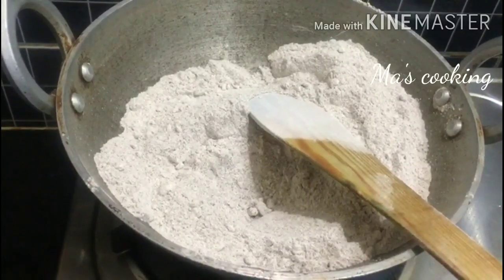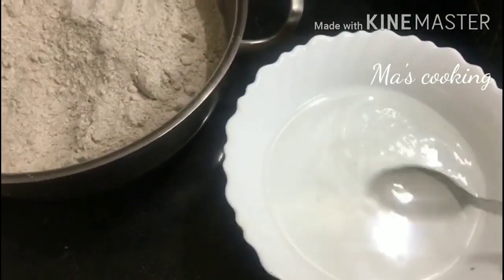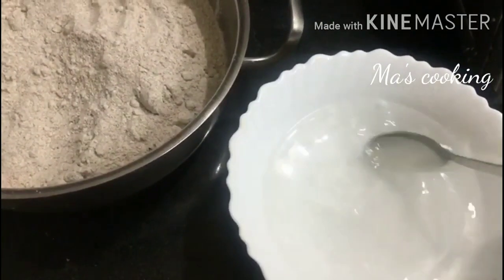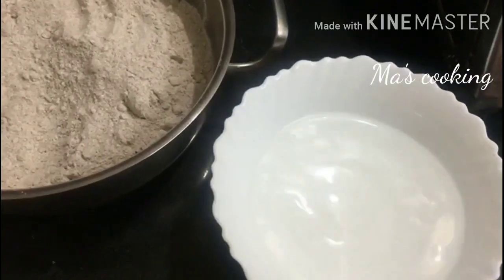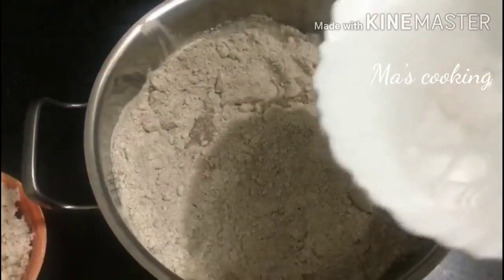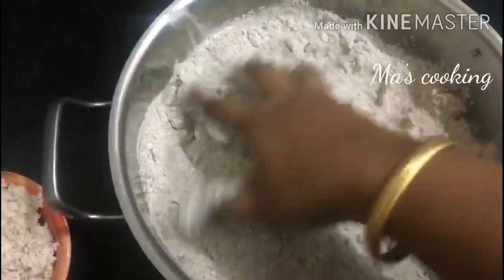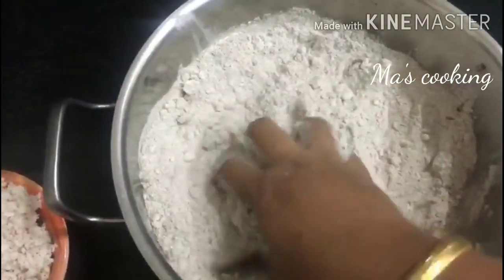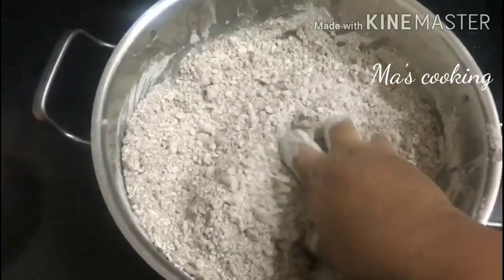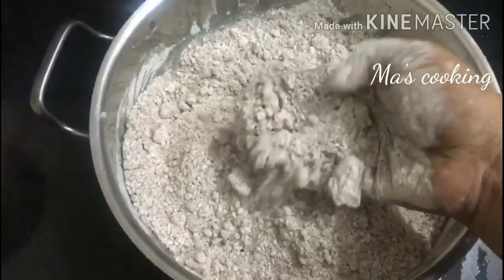We'll put this in a bowl. Now the mixture is ready. Add the portion into your cup. The bowl is medium. Now add in your cup. This is good.